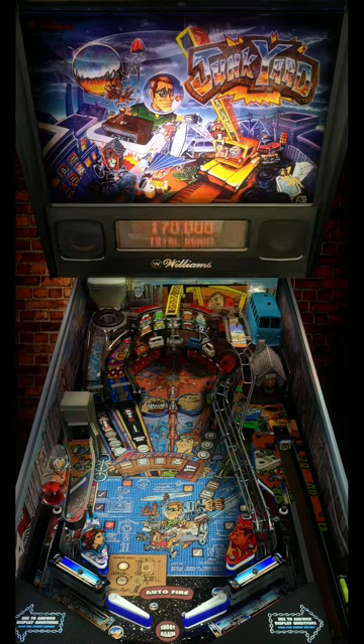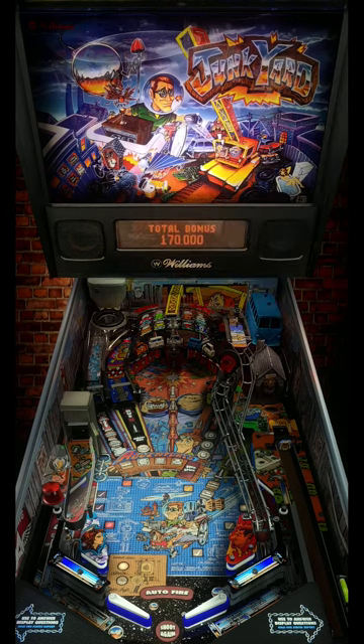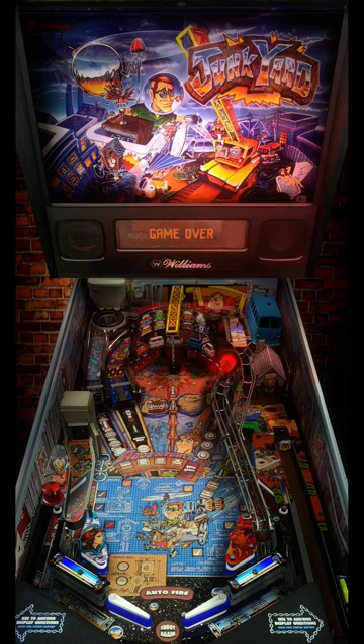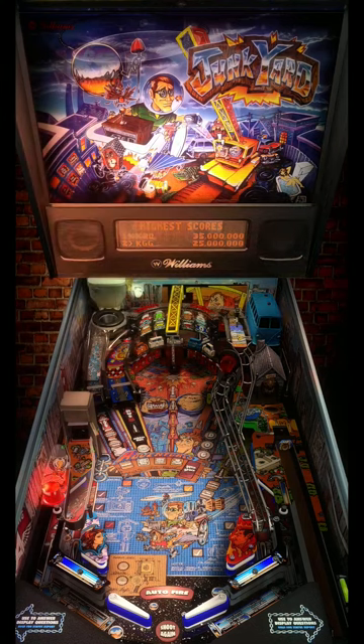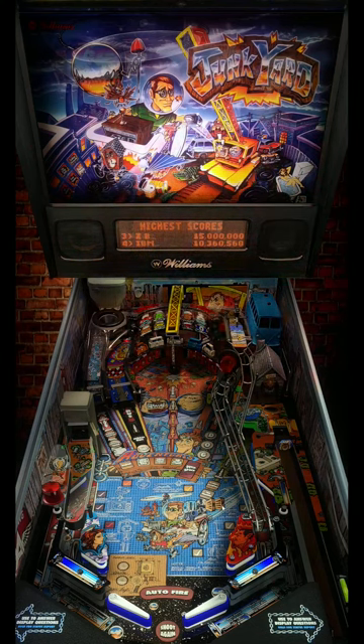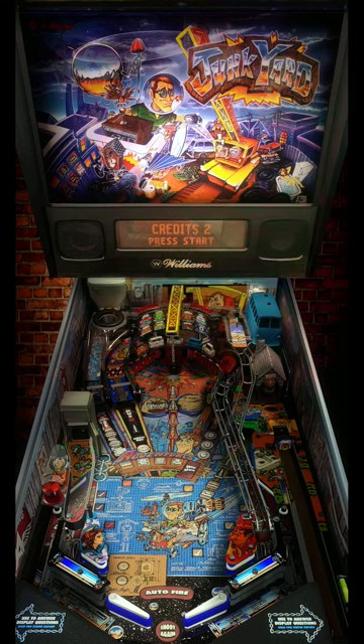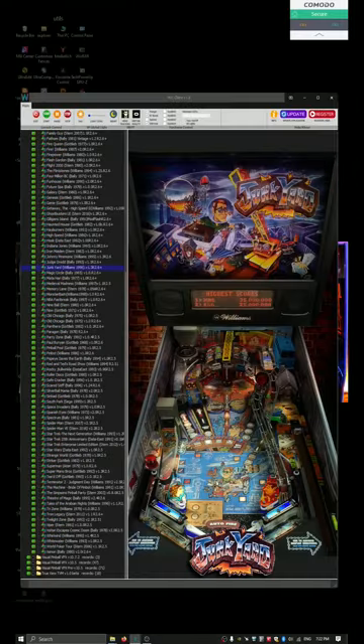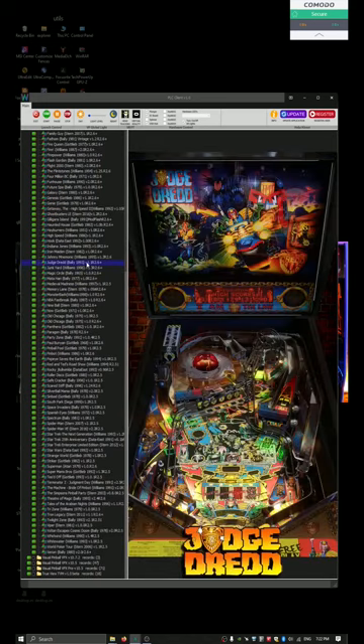Alright, we're going to let this game end. Let's go! Next we're going to do Judge Dredd because that's a really great table. Thank you!